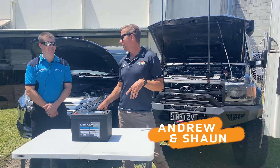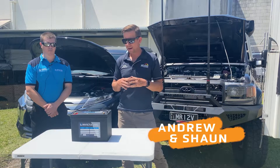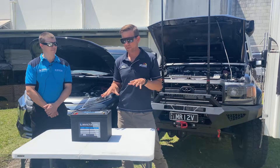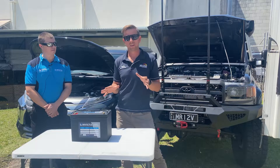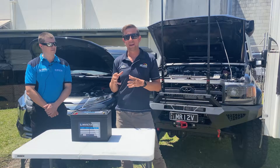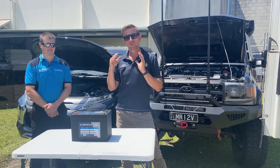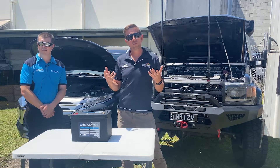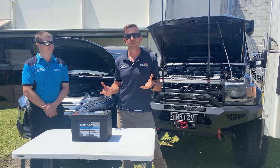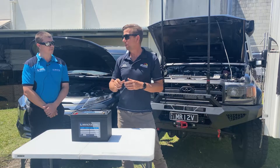Hi guys, Andrew here from Accelerate and Sean from Invicta. Today we are here to talk about a super cool new hybrid battery that's come out. There's two in the range and we will go through the differences. What this battery is all about is if you're a weekend warrior and you want a dual battery system but you've got a vehicle where it's quite challenging to fit a second battery — we have got the solution for you: the Hybrid Invicta battery.